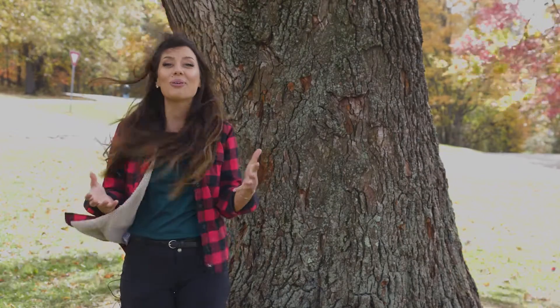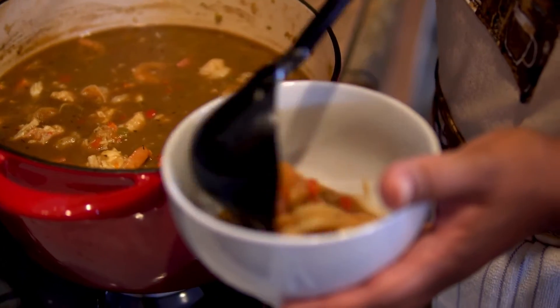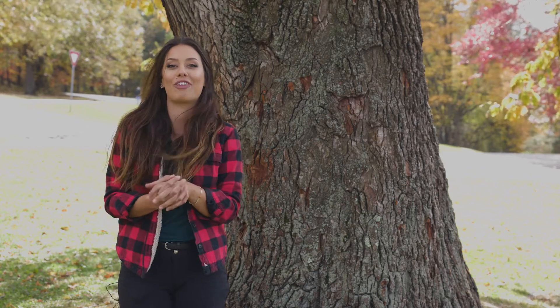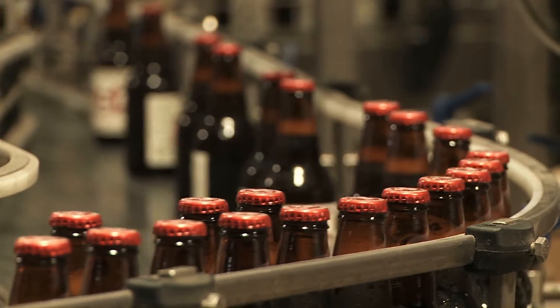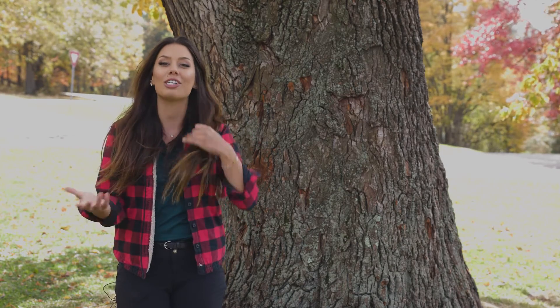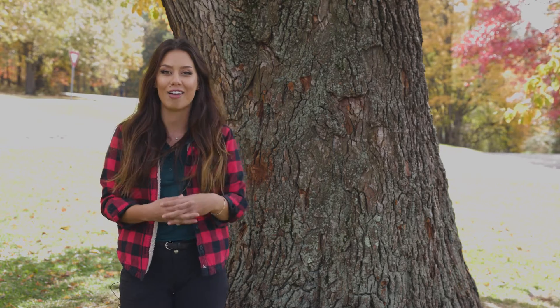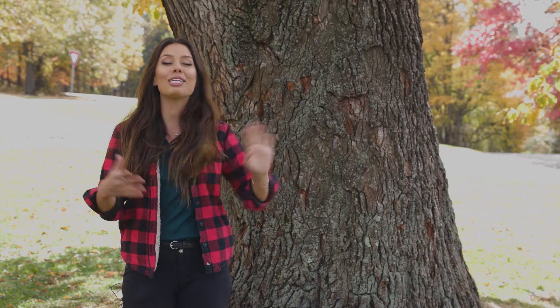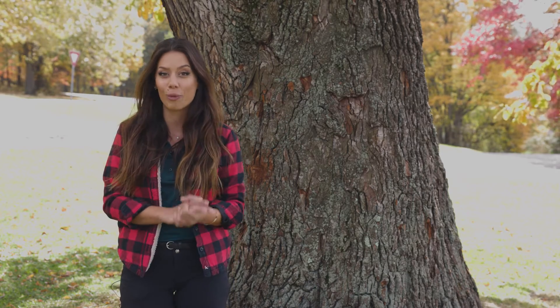Sassafras trees are also used in food. The leaves can be used to thicken gumbo, and the roots of the sassafras tree are the original ingredient in root beer. The oil from the roots is called safrole, and this was originally used as a flavoring to make root beer. This treat has been sold in confectionaries since the 1840s.